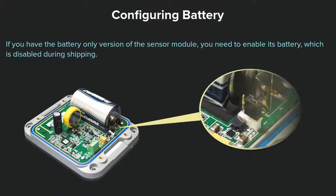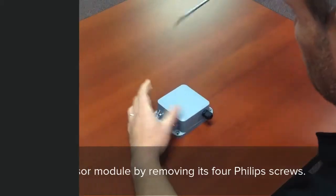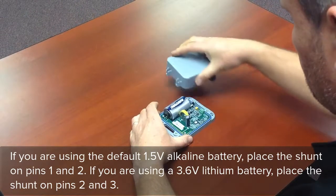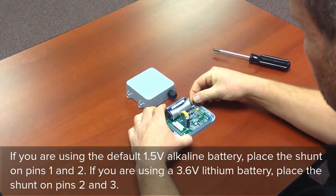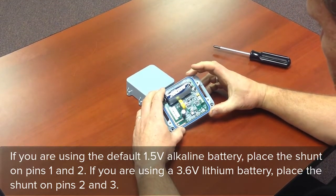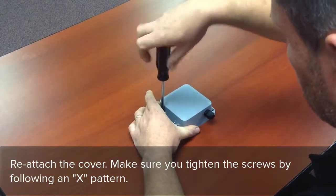If you have the battery-only version of the sensor module, you need to enable its battery, which is disabled during shipping. Open the sensor module by removing its four Phillips screws. If you are using the 1.5-volt alkaline battery, place the shunt on pins 1 and 2. If you are using a 3.6-volt lithium battery, place the shunt on pins 2 and 3. Reattach the cover and make sure you tighten the screws by following an X pattern.